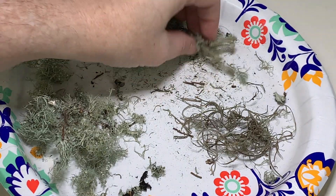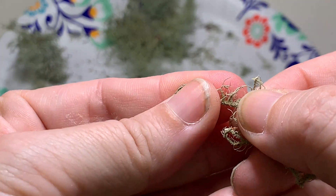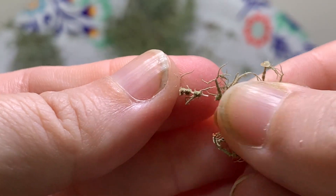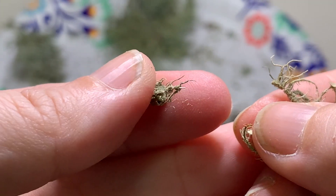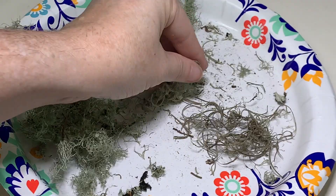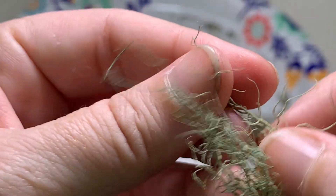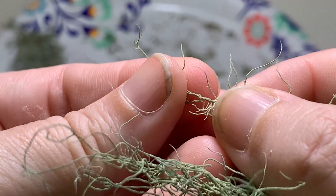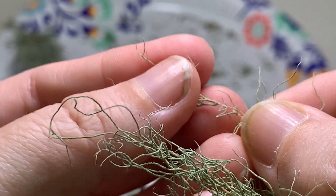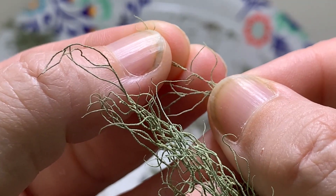Usnea is different. The Usnea will have a filament. When I pull this little bit apart, it's almost like a tube, and first of all it's really tough to pull apart. Eventually it snaps, but you see that tiny little white piece sticking out? That is the filament that we want to see in all Usnea. So if you're ever not sure, take it between your fingers and very gently pull it — you can see there's a little filament. It will eventually break, so don't think it won't, but when you tug on it there's resistance, and you should be able to see the little white filament.